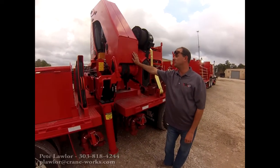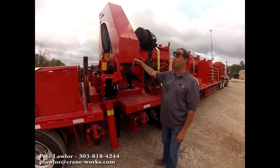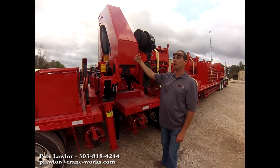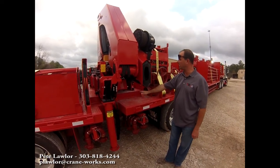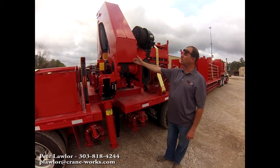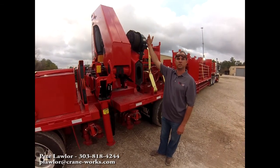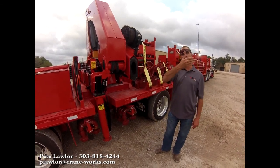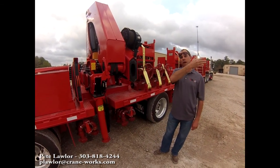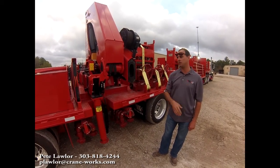The sequence and steps in unstowing any knuckle boom is going to be boom up with your inner boom to where you have enough clearance so your outer boom does not hit anything on the trailer. Once your inner boom is up to approximately 40 to 60 degrees, then you can boom up with your outer boom. Once you've boomed up with your outer boom, then you can lower your winch, swing left or right, or telescope in or out.